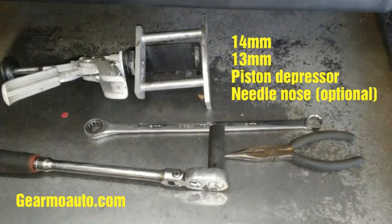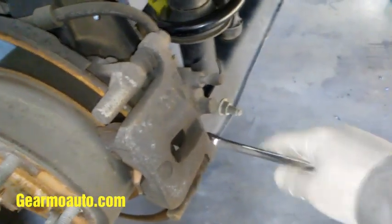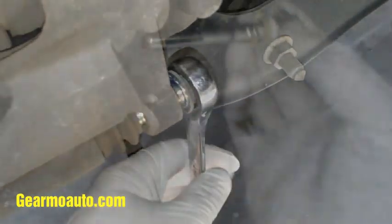First thing we want to do is come to the bottom of the caliper and get this bottom caliper bolt out. It's a 14 millimeter, so bust that loose, go ahead and undo it and get it out. I got that out, I'm gonna set it aside.